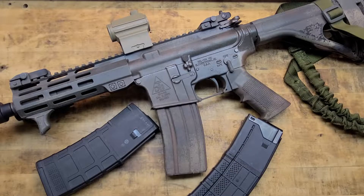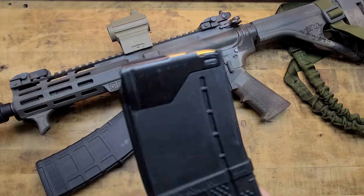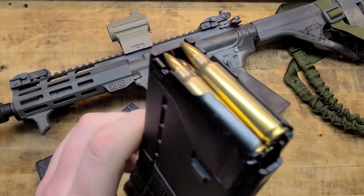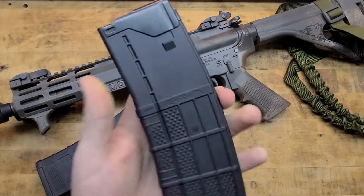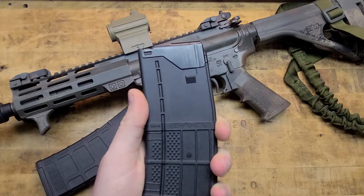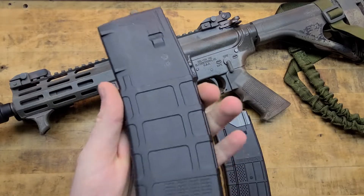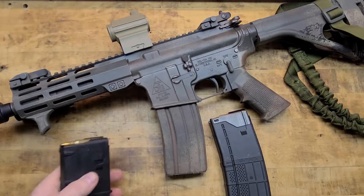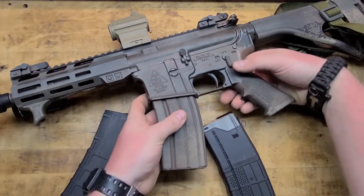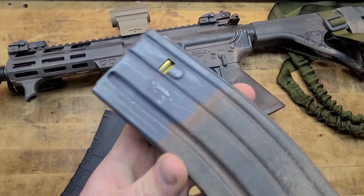What's the big hoopla about these Lancer mags? What's so special about these? Why do people love them, why do people prefer them, and why didn't the military switch over to the P-mag as its standard issue magazine? And then of course there's the old reliable aluminum mag or even steel mag GI configuration.